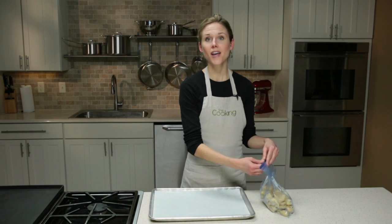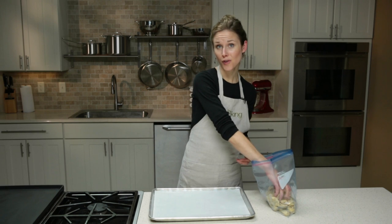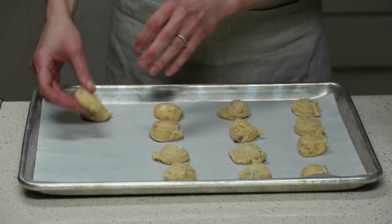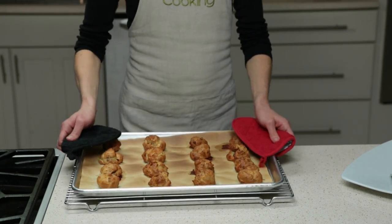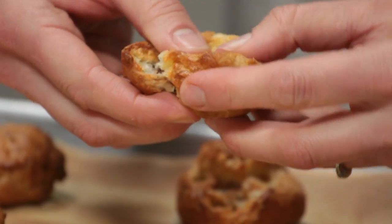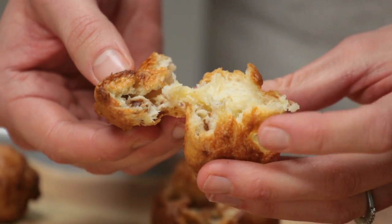Anytime you need some party food, just pull them out and bake off what you need. For just a few friends grab a handful, or for a big party bake off the whole batch. Put them back on parchment-lined baking sheets and bake at 425 degrees for about 30 minutes, or until they're puffed and golden brown. You can check if they're really done by cracking one open — it should be nice and moist but not too eggy.